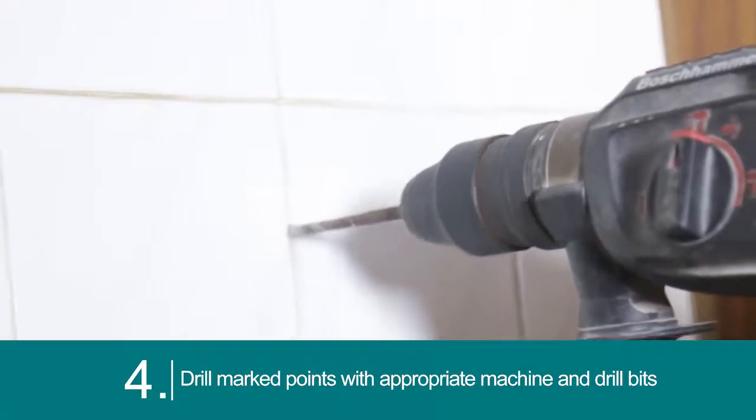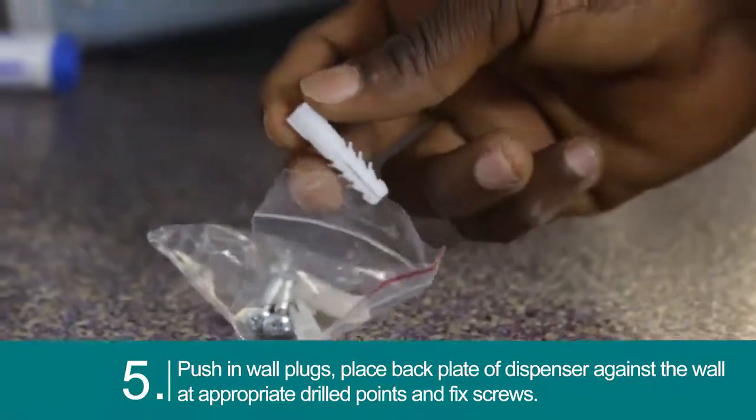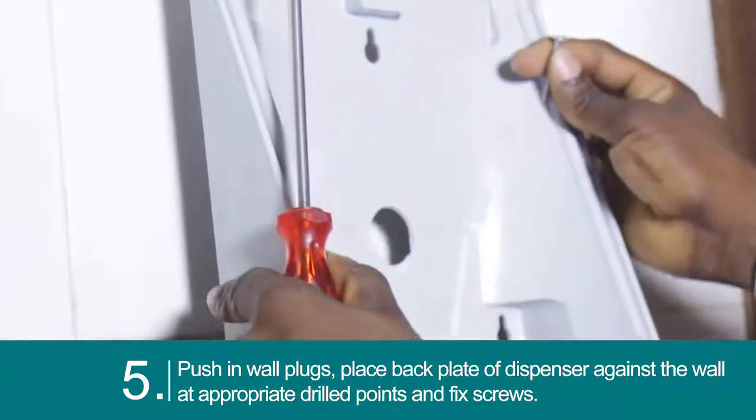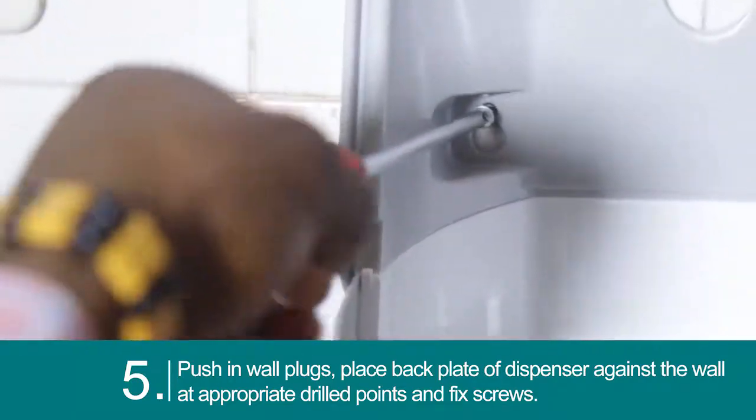Drill the marked points with the appropriate machine and drill bits. Push in the wall plugs, then place the back plate of the dispenser against the wall at the drilled points and fix in place.